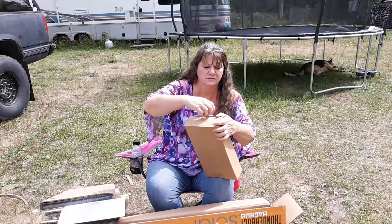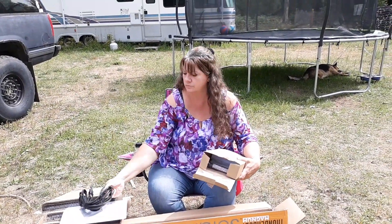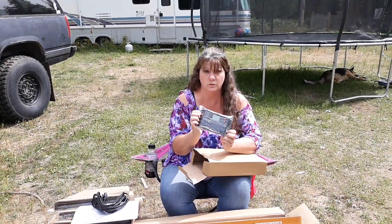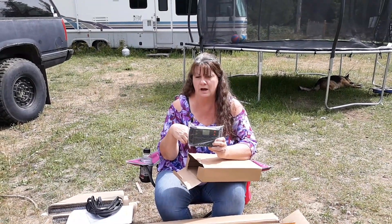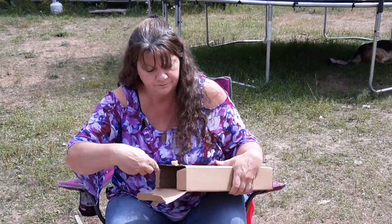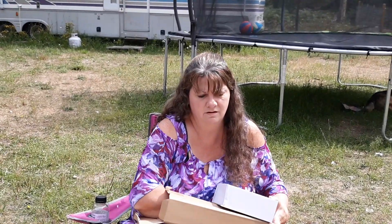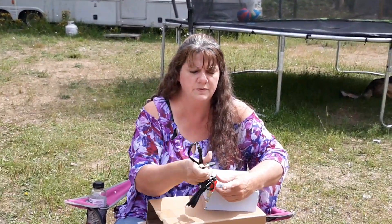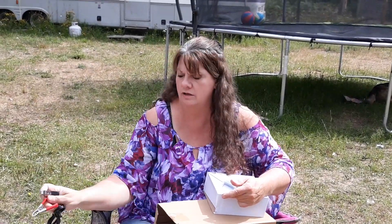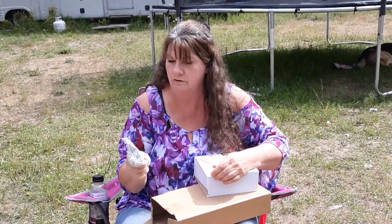Let's open that up. You've got all of the cords — these are the cords that are going to be connecting your panels to each other and to your little controller. This is the controller. This is what's going to take the solar power in from the panels and then send it out to your battery and to your loads, which are the things you're using it for. And here are clamps and another connector cable — these are going to go to your battery. And these are some little brackets that help hold your panels together all in a nice row.